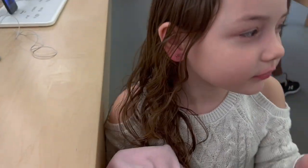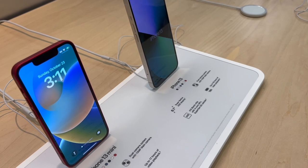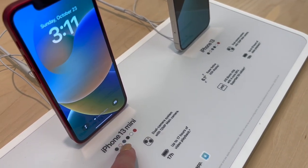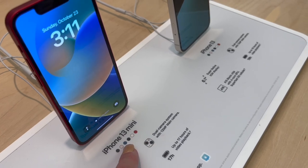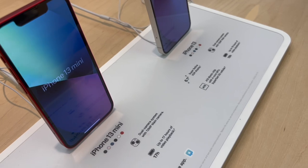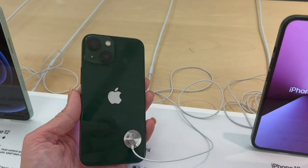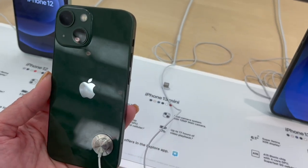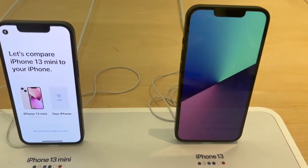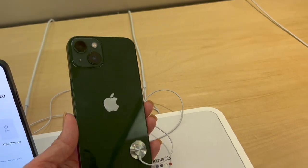We're going to tell the workers but first let's show you the other 13 mini colors. So far we've seen the red, pink, and blue. Now we're looking at the black, white, and green. Here's the iPhone 13 mini in green. Nina already knows what phone she wants and just wants to go play on the computer now.